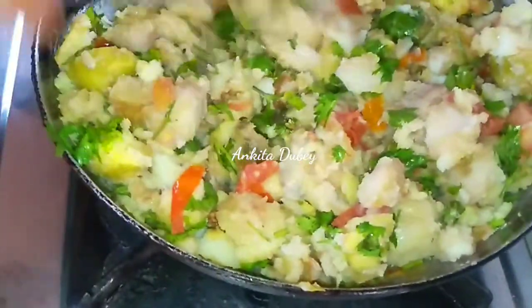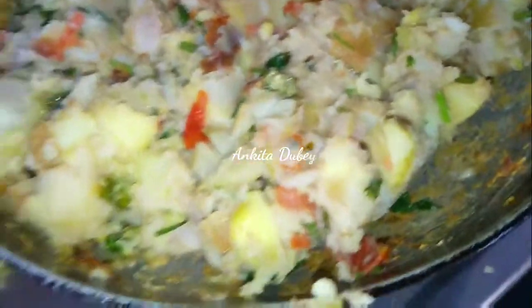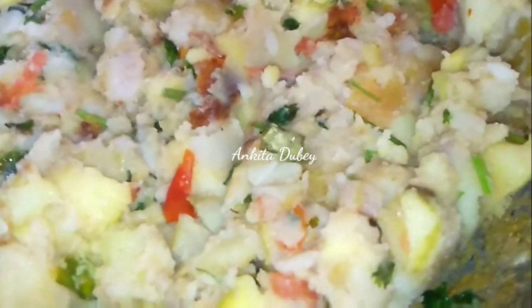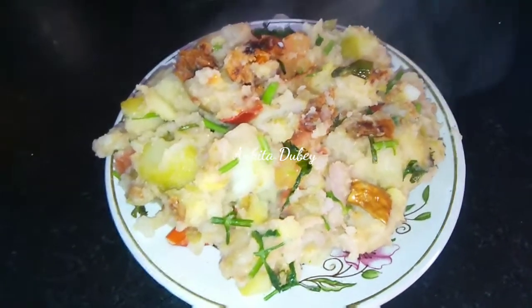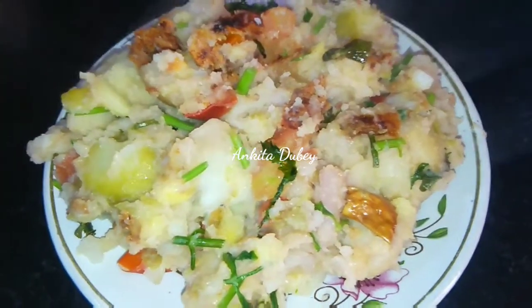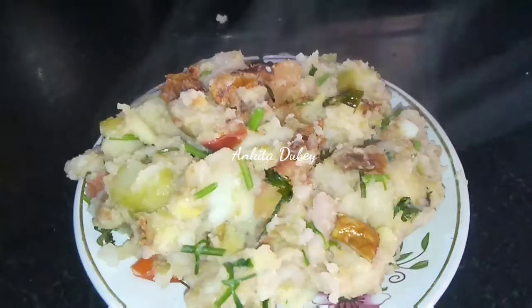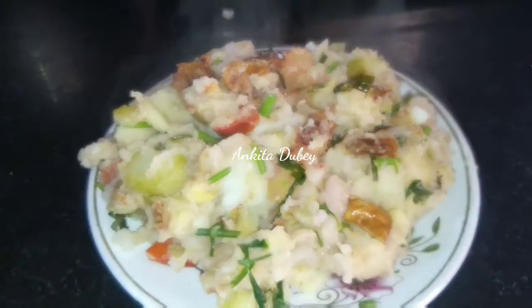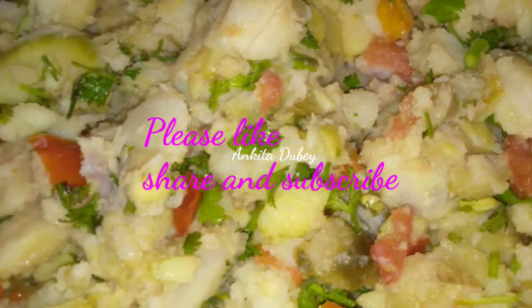It is done — you can see it is looking very tempting. Now I am going to serve it. Whenever you have a fast, you can make this potato fry and you will love it. You can eat this with your favorite chutney, tea, or curd. Make this and share your experience with me. If you like today's video, like, share, and subscribe to my channel. See you soon in another video — thanks for watching, thank you so much, bye bye.